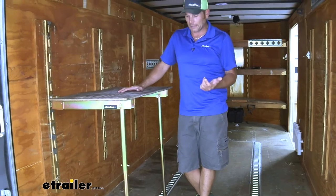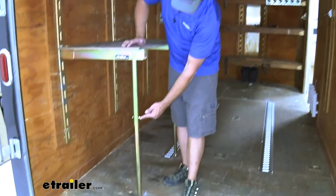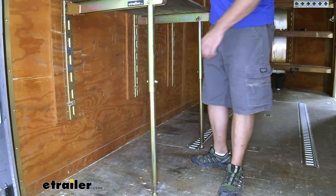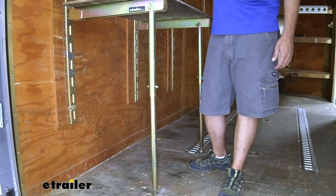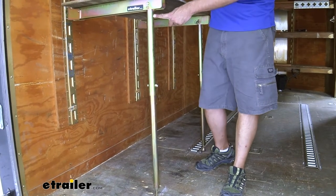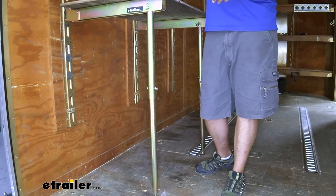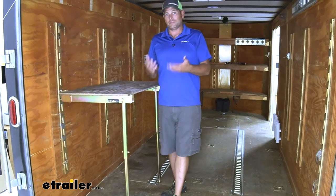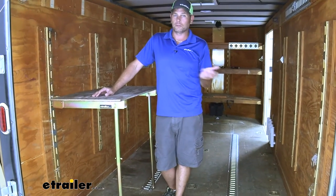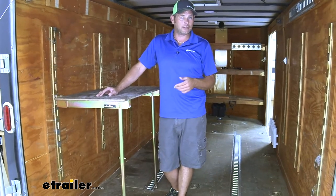This will also double as a bench. You can see we have telescoping legs here. Those legs fully extended, as we have them now, are going to give us about 40 inches to the top of our work surface, and we can bring them all the way down to 26 inches. That 26, 28, 30-inch kind of range is going to be ideal for benches, which we'll show you in that configuration in a minute.